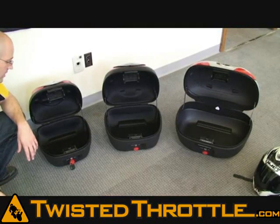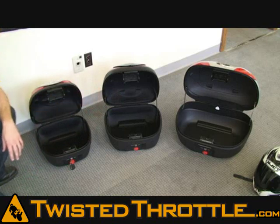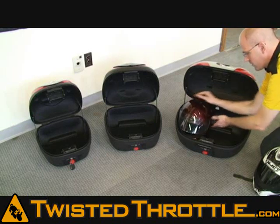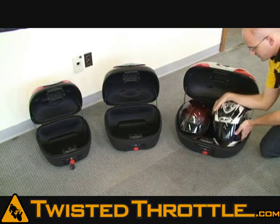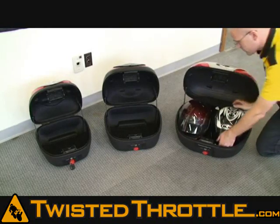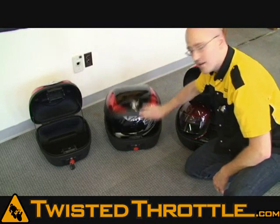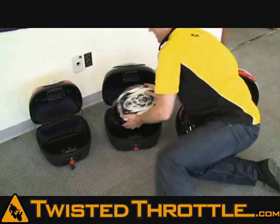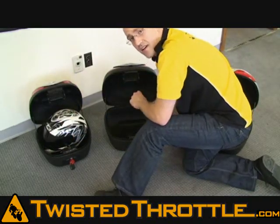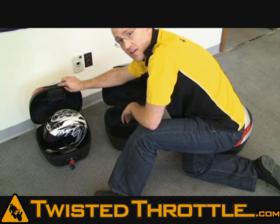Here's another view of our Koo Cases — the V28, the V36, and the S48. The S48 you can easily get two helmets in. The V36 you can get one helmet in. The V28 is getting a little tight for even one helmet — you can probably do it in small or medium, but probably not a large.